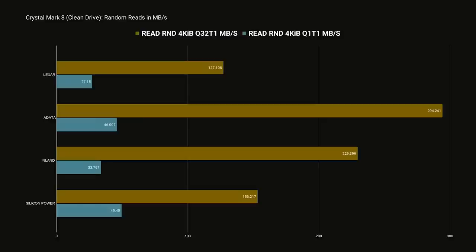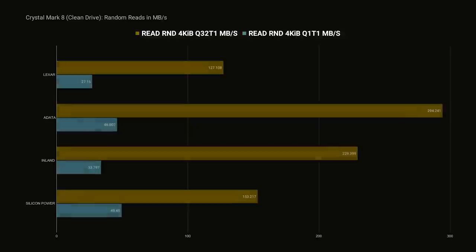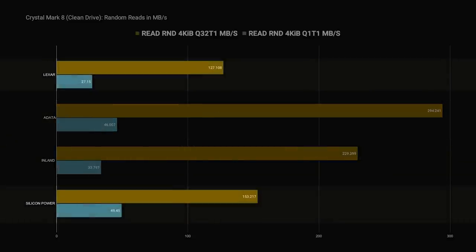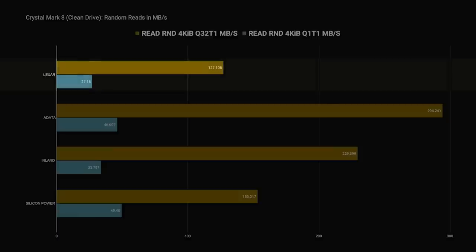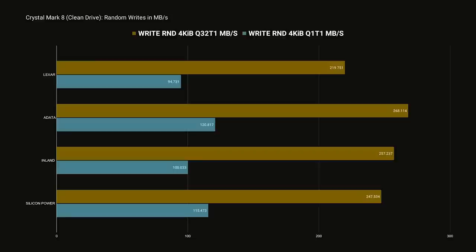Moving on to the random reads, where things start to get more interesting. Here, the data is randomly stored in smaller 4 KiB blocks across the whole drive, which is often what you would find in a real-world scenario. With a large queue depth, the ADATA runs away with this one, followed by the Inland, and then the Silicon Power and Lexar at around or less than half the speed of the ADATA. A queue depth of 1 is going to be a more realistic benchmark for desktop use — with this, the ADATA comes just short of the Silicon Power. The Lexar really struggled here, and application and file load times on the Lexar would likely be noticeably slower compared to the ADATA or Silicon Power. With random writes, the ADATA SU800 is slightly in the lead, and the Lexar falls a bit behind, but nothing really sticks out.